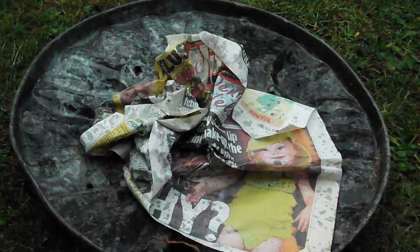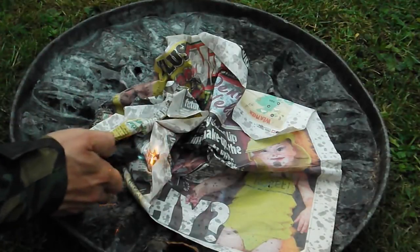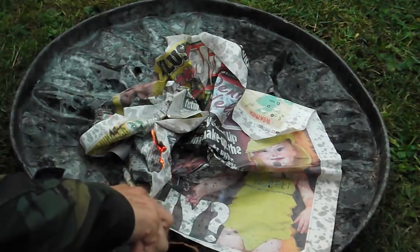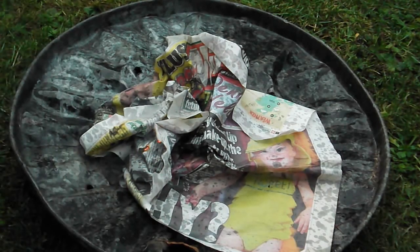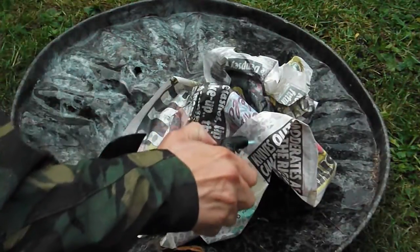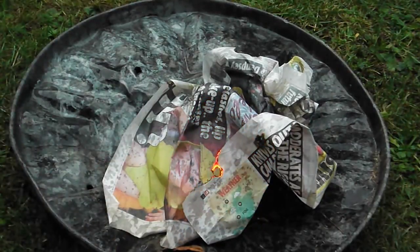Next we'll try damp newspaper. I'll start this off on the highest setting. You can see that's starting to singe, and it lights the newspaper up fine even when it's damp.